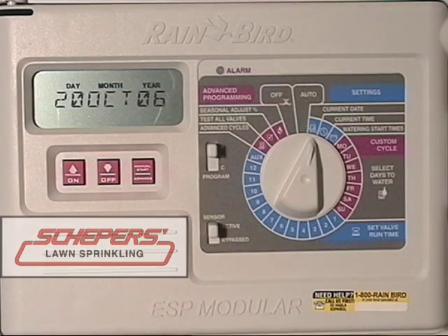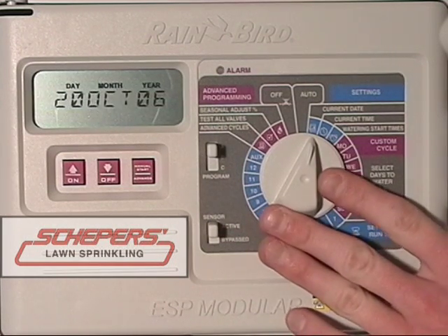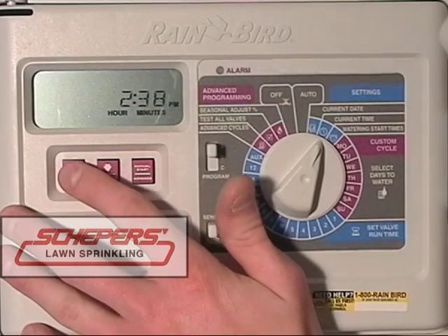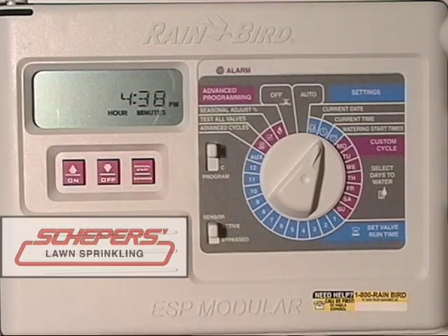Once we're back to the month, we've set everything at this setting. Next, turn the dial to the right to the current time. We begin with the hour. Using the up and down arrow keys, change the hour until it displays the current time. Please note whether or not it's a.m. or p.m.